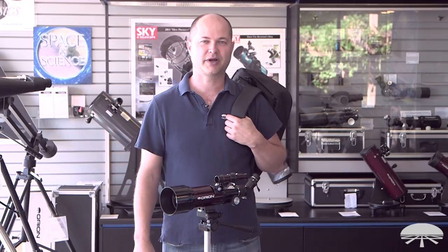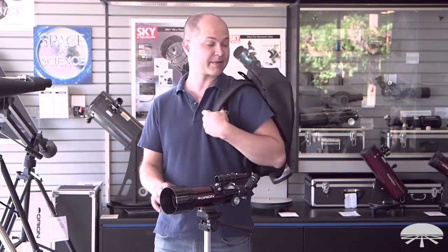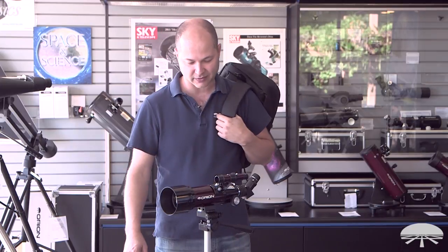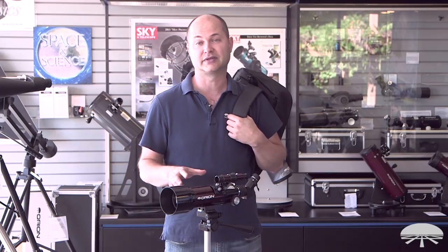Hi everyone, I'm Ken with Orion Telescopes and Binoculars, and this is the Orion GoScope 3 70mm Backpack Telescope. You can see the backpack here I've got with me. It's a nice portable little telescope, so let's take a look at some of the features.